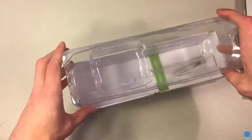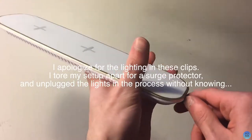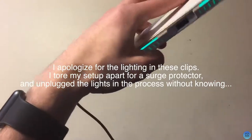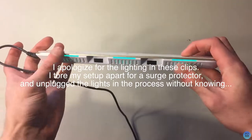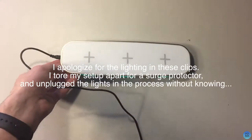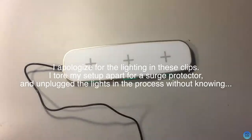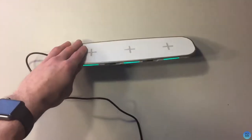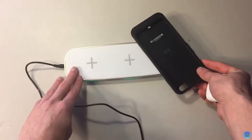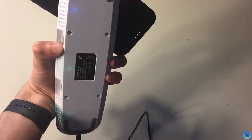We'll plug this in and hopefully it works — and it does. You can see the lights are lighting up green, and when I start charging something, like my Mophie case, it turns blue and it is charging.